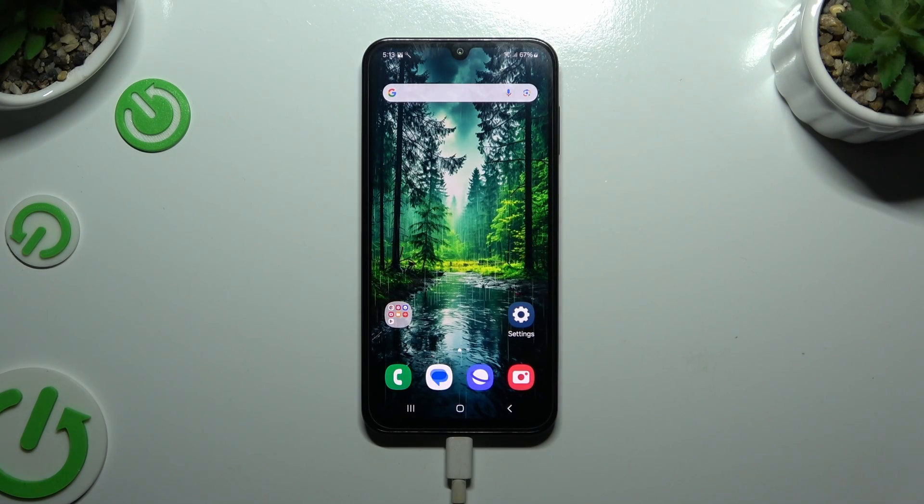In front of me is Samsung Galaxy F15, and today I would like to show you how you can connect it using Bluetooth.